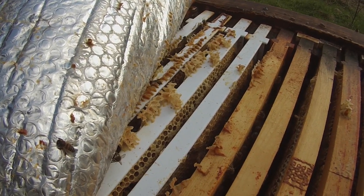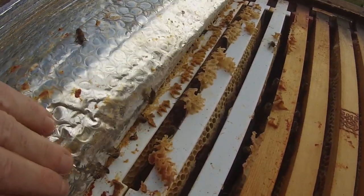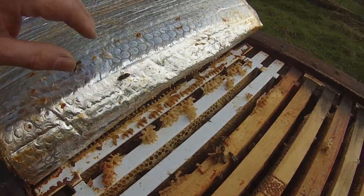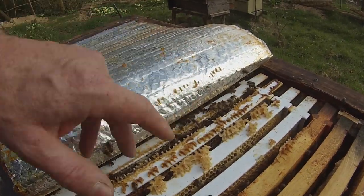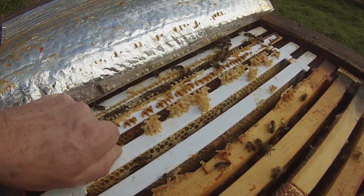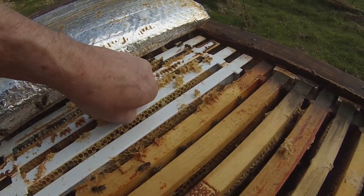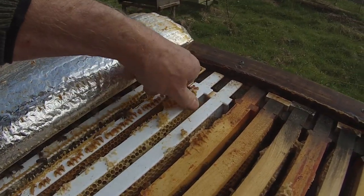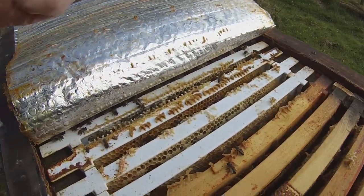They're not bothered about me being here at all. With the arrangement I've got here, there's a sheet of Reflectix laid literally across the tops of the frames. What we're getting is a build-up of brace comb, which we don't really want. It's not doing any harm so I could leave it, but as I'm here I'll just peel that off - and that doesn't seem to be upsetting them at all.